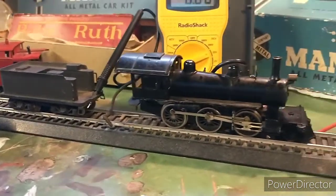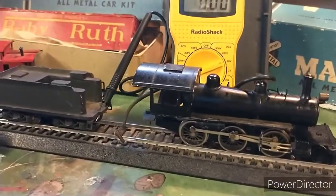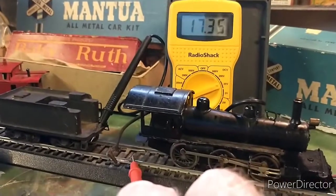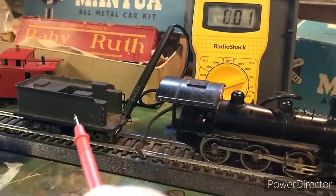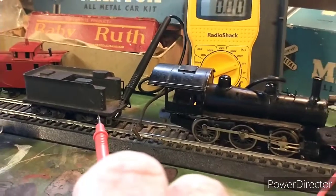I just picked up this neat old Mogul engine by Mantua and I'm testing the tender here for continuity. After cleaning it, it's getting continuity and getting voltage through the tender. It's the correct tender for this engine, and I know that from looking at a catalog.